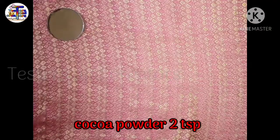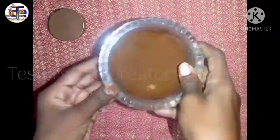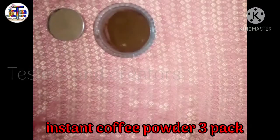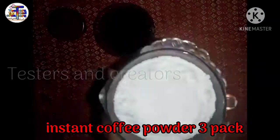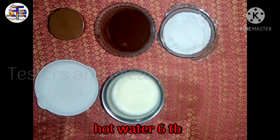I will add cocoa powder, then coffee powder — I will add three packets. I will also add sugar and hot water.